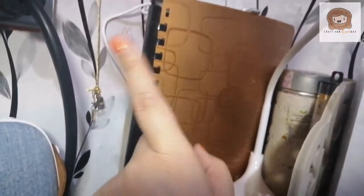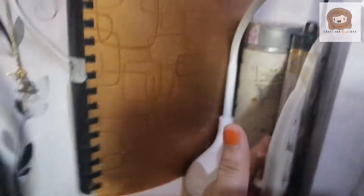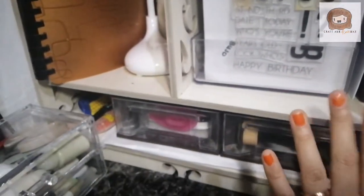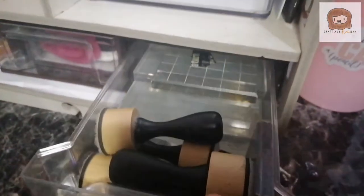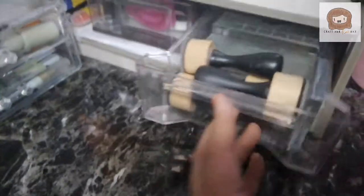Over here is my ephemera storage — I'll show that in one of these days. There's a lamp, one I use when I shoot overhead. Then some colored pencils. This is deco foil. Underneath I have two drawers from Japan Home — I put them here to reinforce the top because before my planners were in here and they were really heavy. Inside here are my acrylic blocks and blending tools used for distress inks.